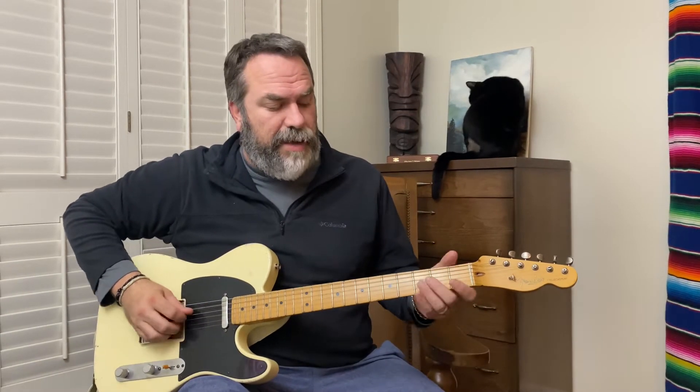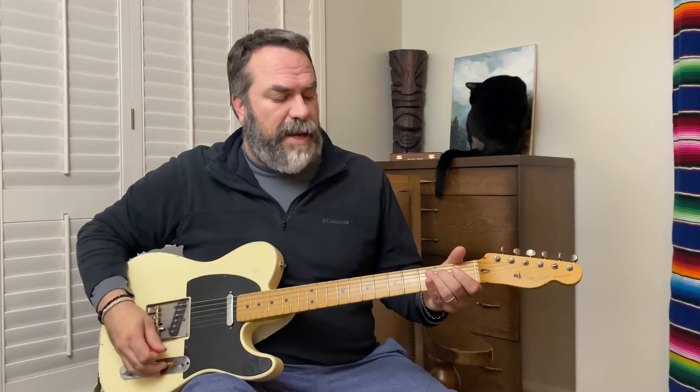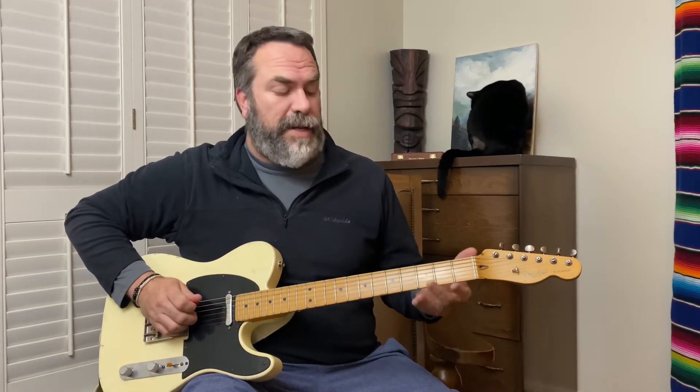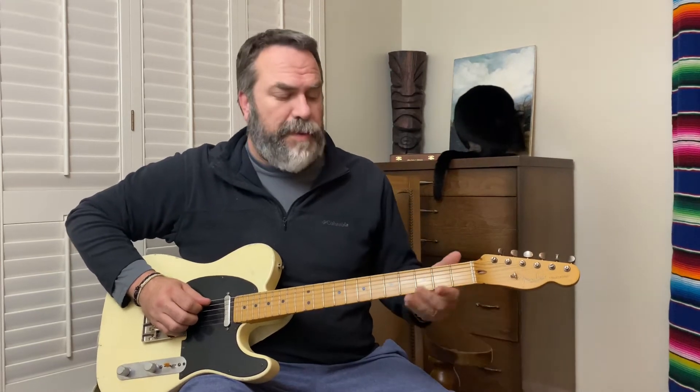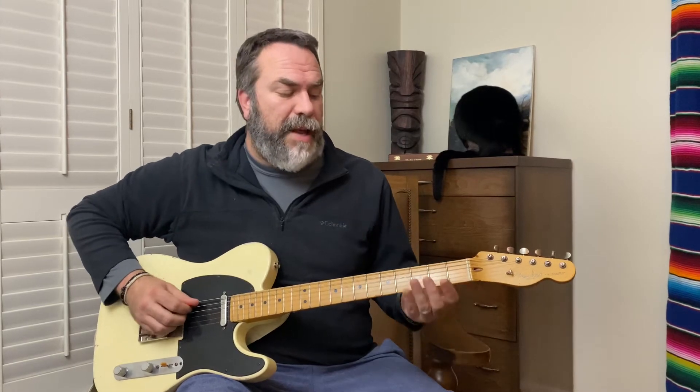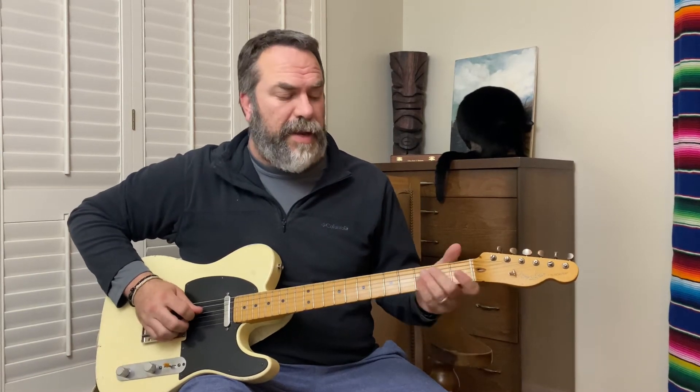What I'm doing is hammering on the fourth string second fret with my second finger, then playing the fourth string open. Then you're going to do a chromatic walk-down on the fifth string from the second fret down to the first fret, then the open string. Right after you play that open string, you're going to hit the first fret again and then pull it off to open.